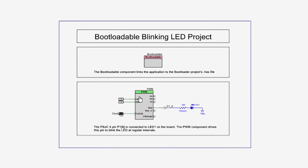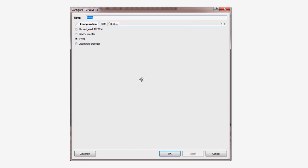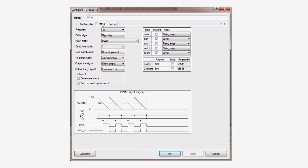Then open the customizer dialog for the PWM. You're going to change the way the LED blinks. Let's leave it at the same rate, but reduce the time that the LED is on, thereby changing the duty cycle. Instead of a 50% duty cycle, we're going to have a short flash followed by a longer off time. Set the compare value to 50, representing a 5% duty cycle.